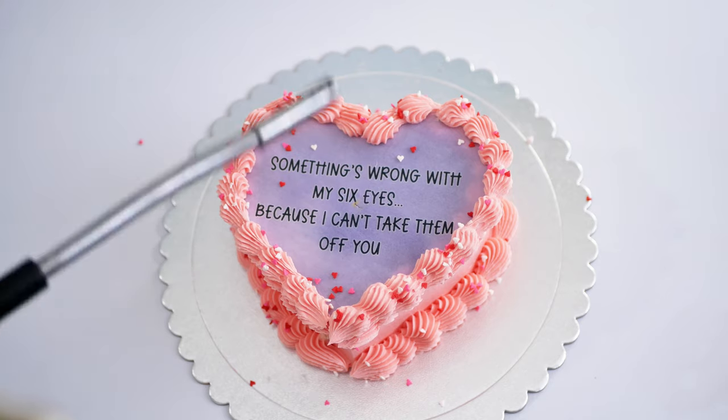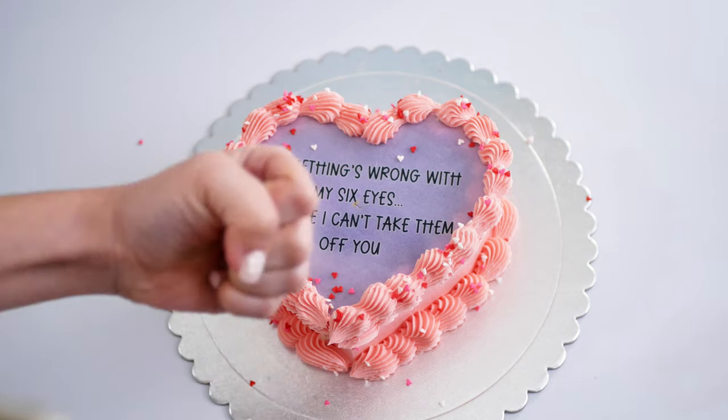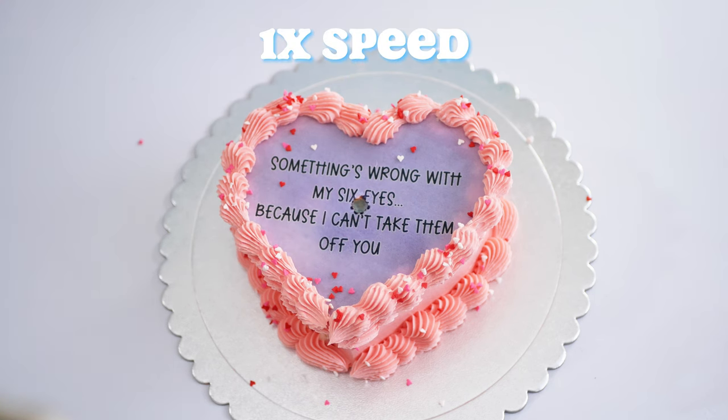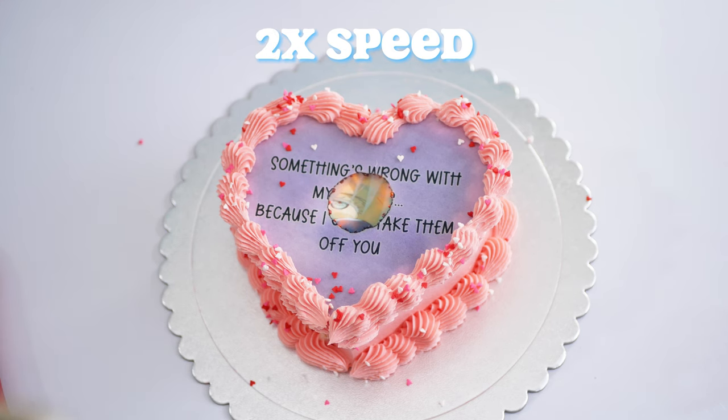One last thing: burn-away cakes actually take a few seconds to burn. I have some example videos to show you how long it actually takes and the speeds I have them at. I hope this video was helpful because I think this is a really fun trend — you can get amazingly creative with this technique. See you next time.